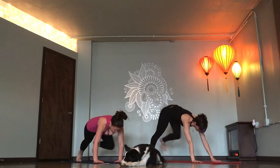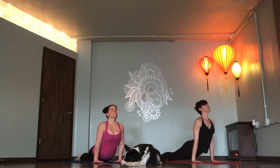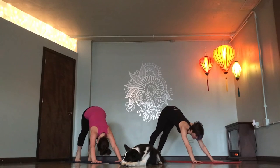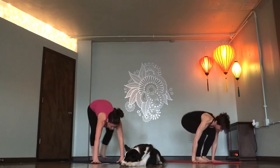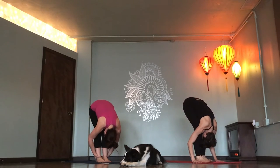Vinyasa, Chaturanga. Upward dog. Downward dog. Rise up on toes. Look forward. Step or float. Flat back. Hollow out. Exhale. One more.